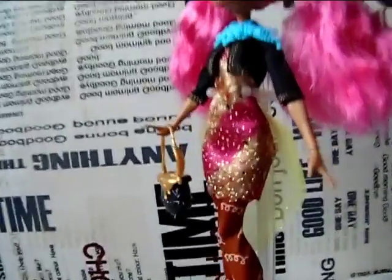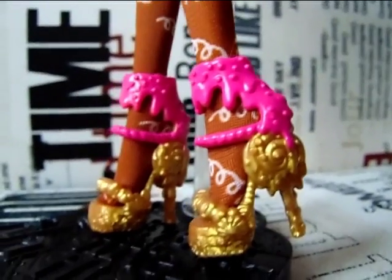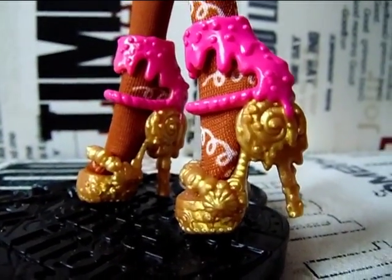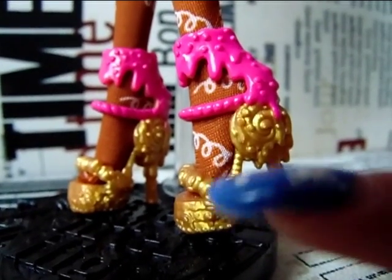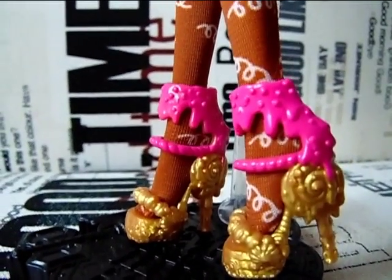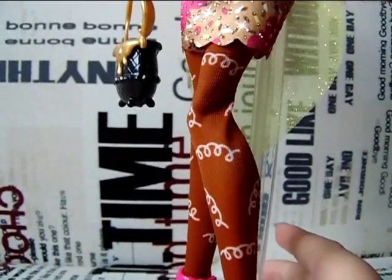Now the first thing I will show you are her shoes, and we will go up from here. Her shoes are gold and this really, really bright colored pink. As you can see, the heels of the shoes are lollipops with some frosting on them, and there are little beads with the frosting all melting down. I'm guessing you can find some candies around there too — it looks really good, I really love her shoes. Her stockings are dark brown and have these little white swirly things on them, giving you the impression of gingerbread, as her name suggests.